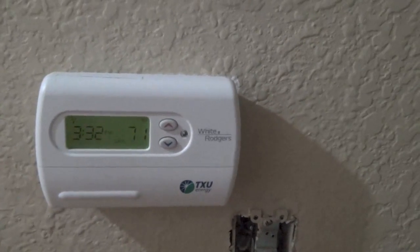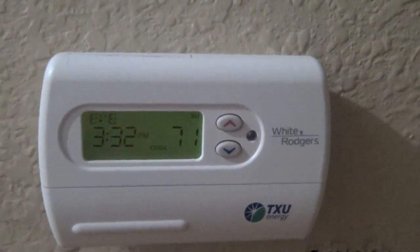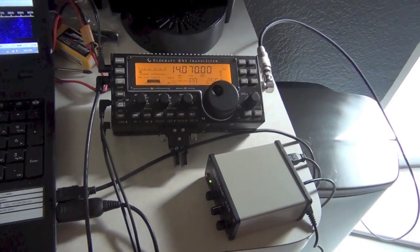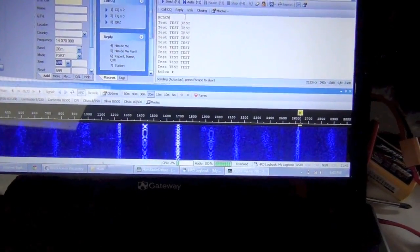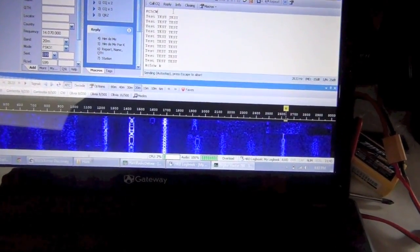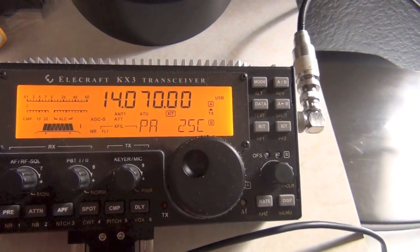I'm going to take a super scientific measurement here — it's 71 degrees ambient temperature. I've got my KX3 set up for digital. We're looking at 20 meters right now, 14.070, with a bunch of QSOs going on. PA temp is 25.